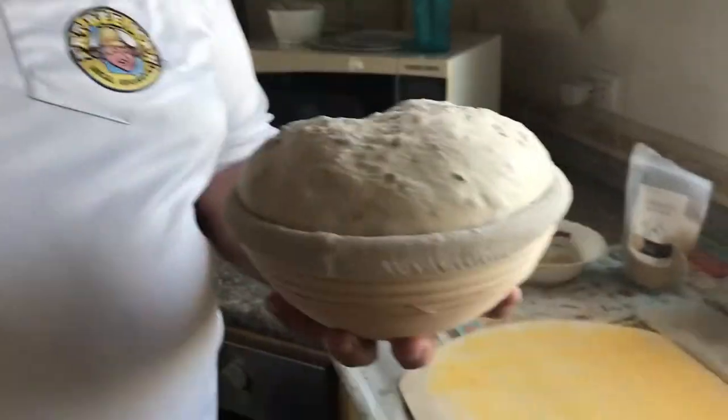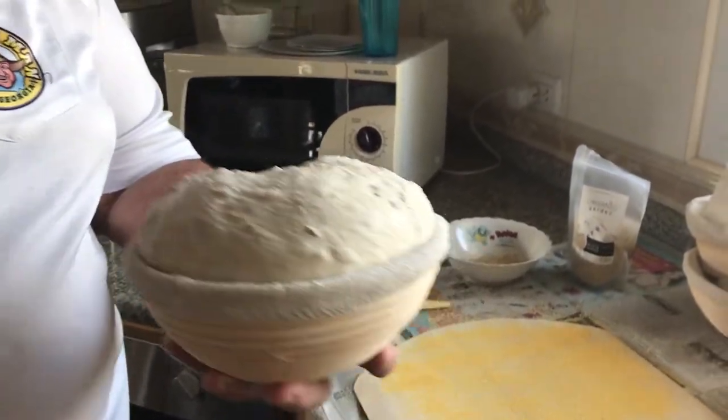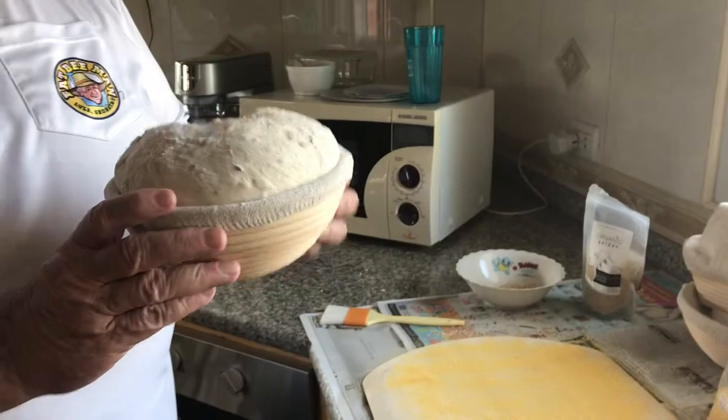Good morning. We're back at the Village Loafer this morning. Yesterday I made a video showing how I get from the mixing bowl into the proofing basket. Now these have been in the refrigerator for close to 20 hours, and this is what they look like — they blew up really nice. So that's my method of doing it without all the handwork of folding and folding. Now I'm going to show you how I get it in the oven.